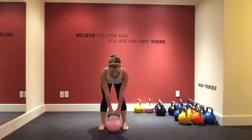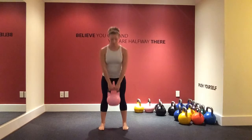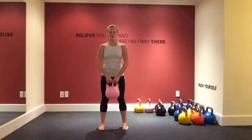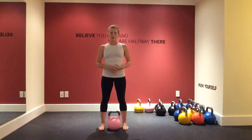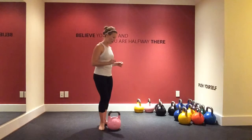So this is a regular deadlift. I'm going to bring the weight up and back down, using my hamstrings and my glutes. I usually go up and hold for this kind of exercise because it's not a large movement — it's a smaller movement. I'll show you from the side.